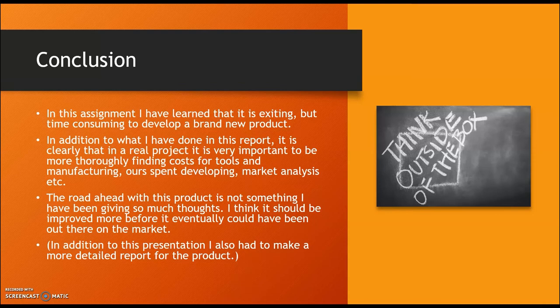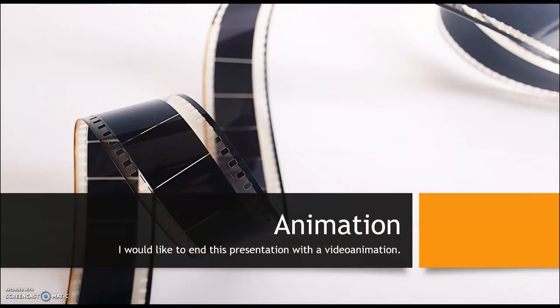In conclusion, from this assignment I learned that it is exciting but time-consuming to develop a brand new product. In a real project it would be very important to more thoroughly find costs for tools and manufacturing hours, and to conduct market analysis and similar work. The road ahead for this product is not something I have given much thought to — I think it should be improved more before it could eventually go to market. In addition to this presentation, I also made a more detailed report for the product, and I added the animation at the end of this presentation.